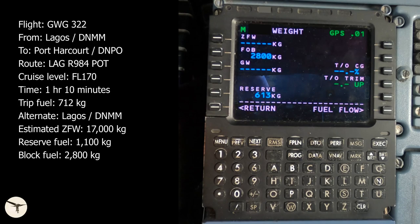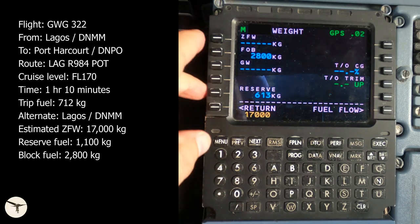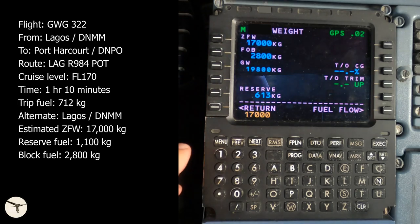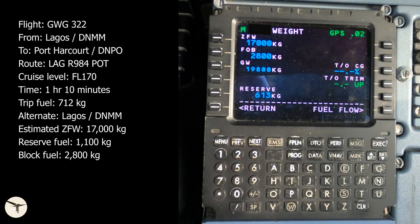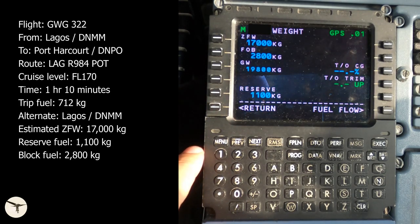Then we insert the zero fuel weight. This is just an estimate, as we haven't received a load sheet yet. The dry operating weight of the aircraft is about 14,000 kilos, and I will add 100 kilos per passenger. The booking shows about 30 passengers — that's 3,000 kilos — so the zero fuel weight will be 17,000. The actual weight is inserted when we receive the load sheet. Finally, we insert the reserve fuel, which is fuel to alternate plus final reserve. In this case the alternate is Lagos and the reserve is 1,100 kilos. Select return.